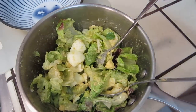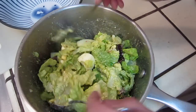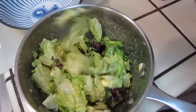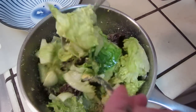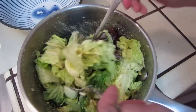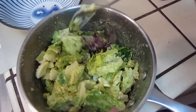Okay, dear friends. I made this salad and then I found I can make it a little bit prettier. So this one I put olive oil and mustard and egg and lettuce. It's kind of a plain color.